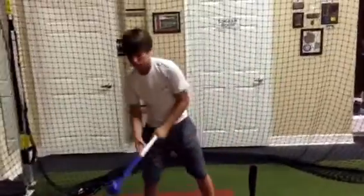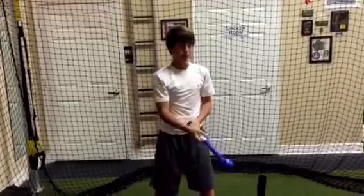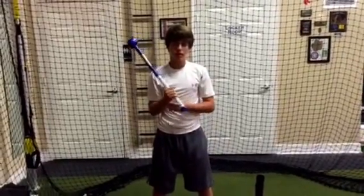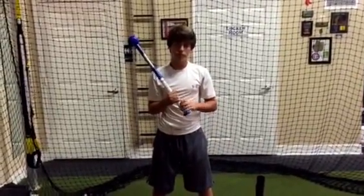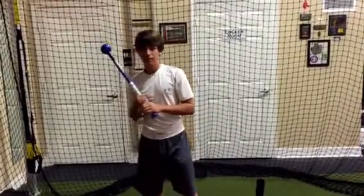Can you explain to the audience what that felt like to you? It feels heavy — you need to use your hands more. More top hand, to really drive that barrel through the ball. And how did it feel when you went back to your other bat last round? It feels so much lighter and a little bit more whip.